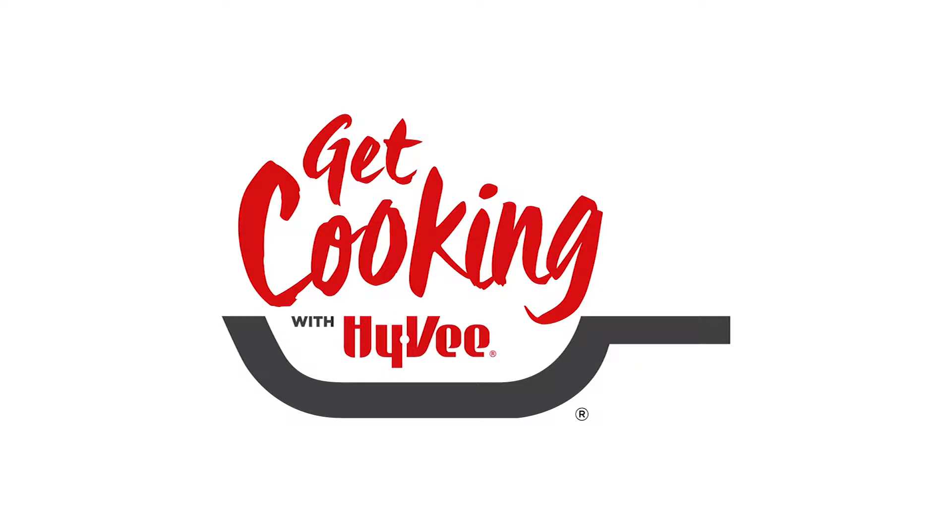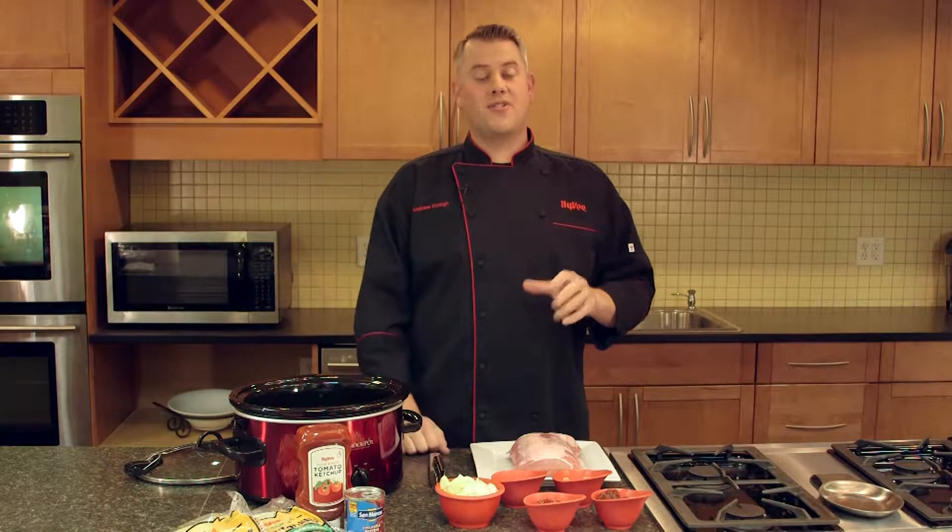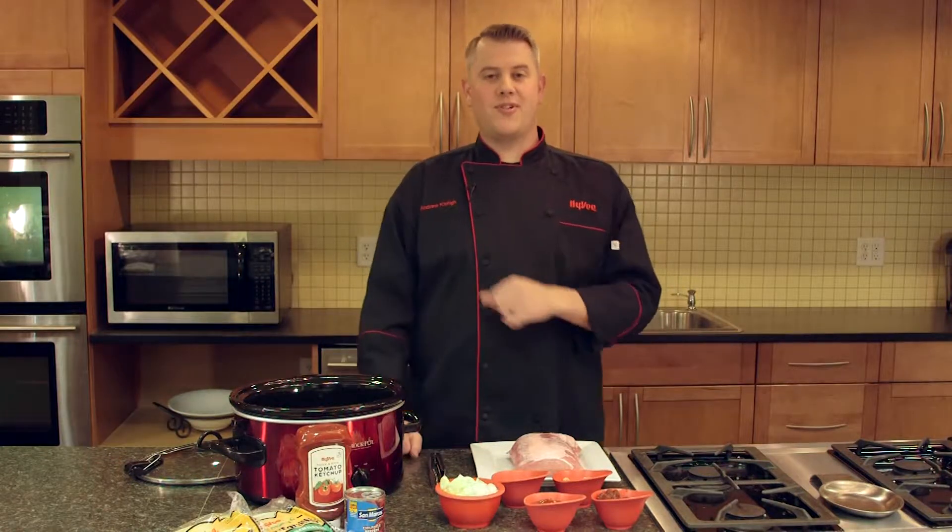And now, Hy-Vee's Get Cooking with Chef Andrew. I'm Chef Andrew with Hy-Vee, and today we're going to make shredded chipotle pork tacos with a cilantro avocado cream. This will be a great recipe to throw in the slow cooker before you head off to work and be ready when you get home.